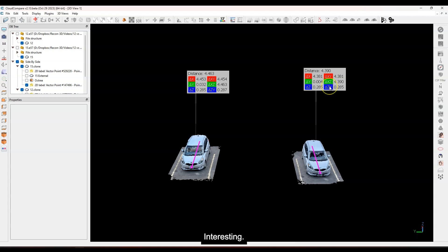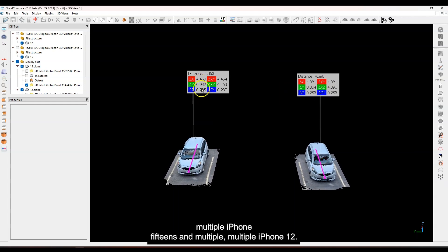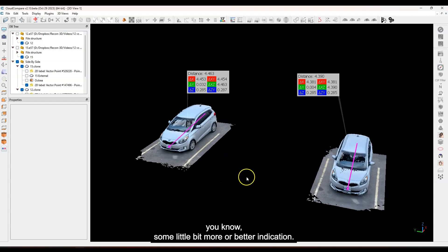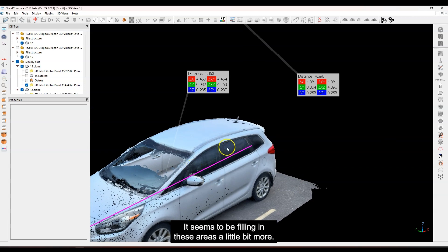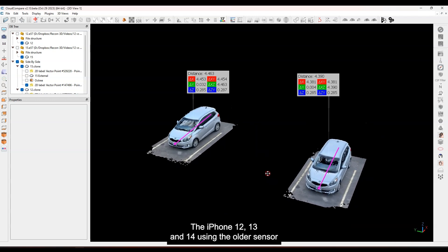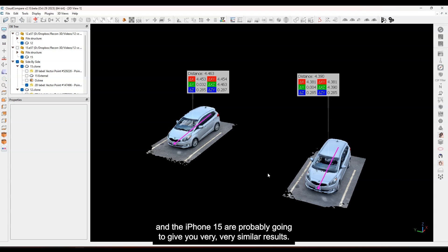I can't say a lot here unless I had multiple iPhone 15s and multiple iPhone 12s — that would give a better indication. But in terms of overall, it doesn't appear that there are major differences. A little bit less noise on the 15, particularly on the glass — it seems to be filling in those areas a little bit more. That's something I'll explore better in the future. Overall, I think this makes the point: the iPhone 12, 13, and 14 using the older sensor and the iPhone 15 are probably going to give you very, very similar results. Thanks folks, see you on the next video — take care, bye-bye.